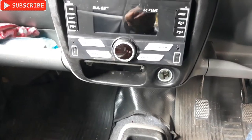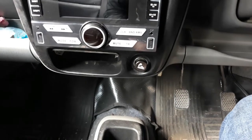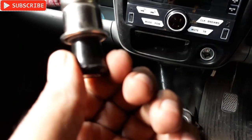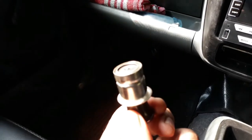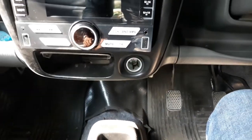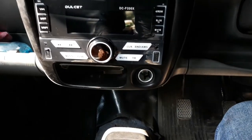Everything is done now - check this, it's heated up, you can see the smoke is coming out from it. So it's working fine and it's done. That's how you can connect a 12 volt cigarette lighter to your car. That's all for today - see you in the next video, thanks for watching, bye bye.